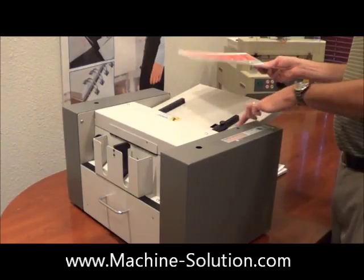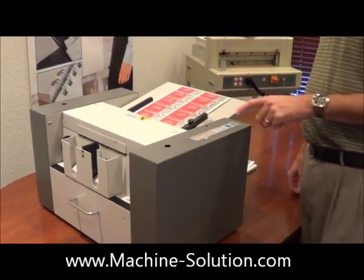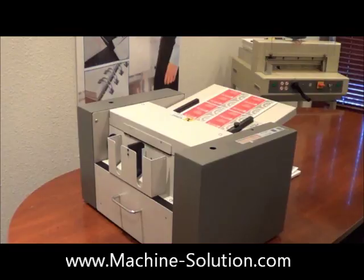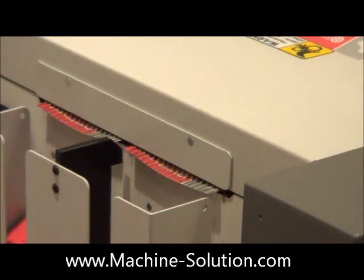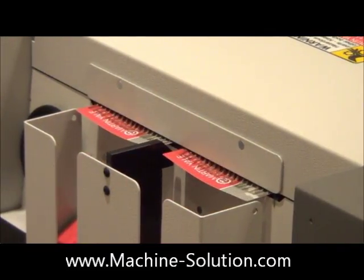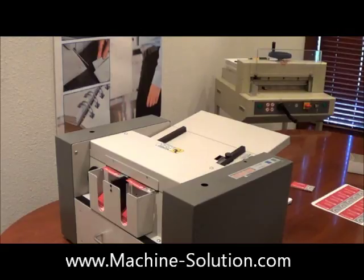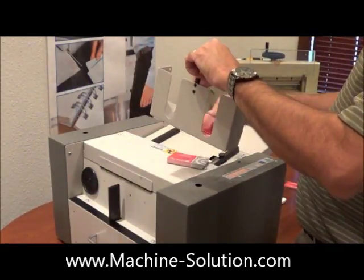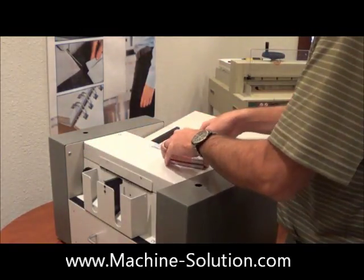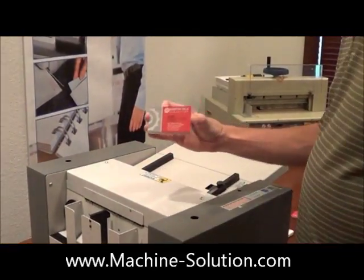Ease of use operation on this new business card slitter: you simply push your feed tray down, load your paper in, let it come up, hit your run button. Remove your catch tray. Perfect cards every time.